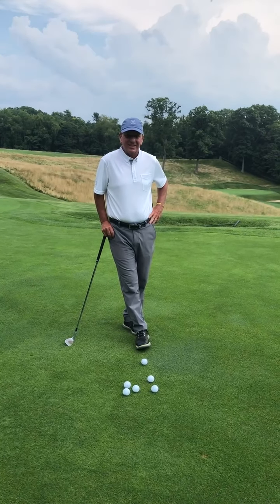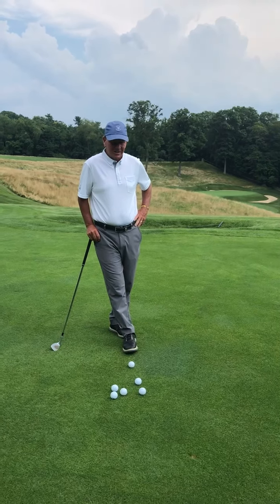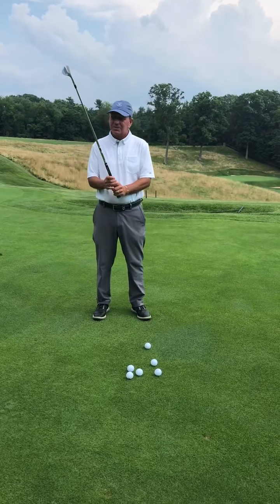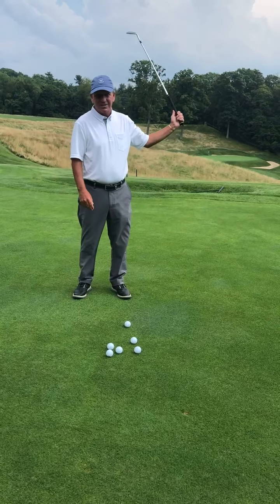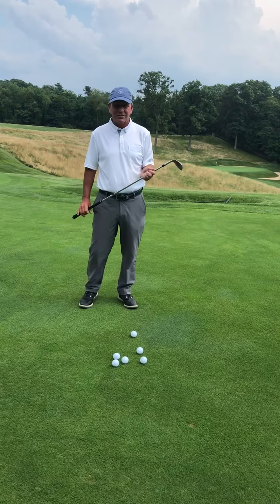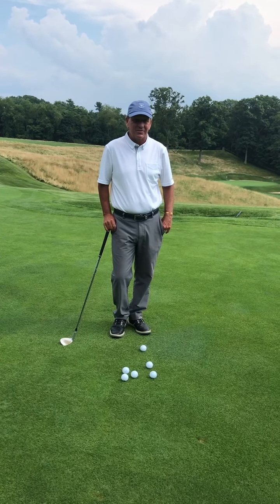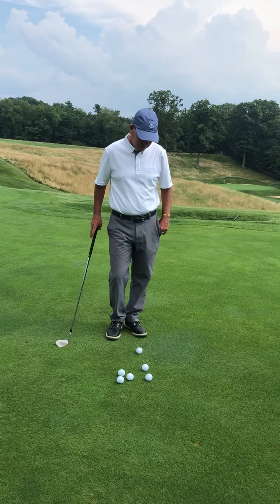Hello Allegheny, how's everyone? It's August and I'm here in front of number two green. Every month I try to do a tip for you. This month's tip is what I think is the secret to golf, or one of my secrets. I think it helps me get through some tough times when I'm under pressure, coming down the stretch, or facing a tough shot.